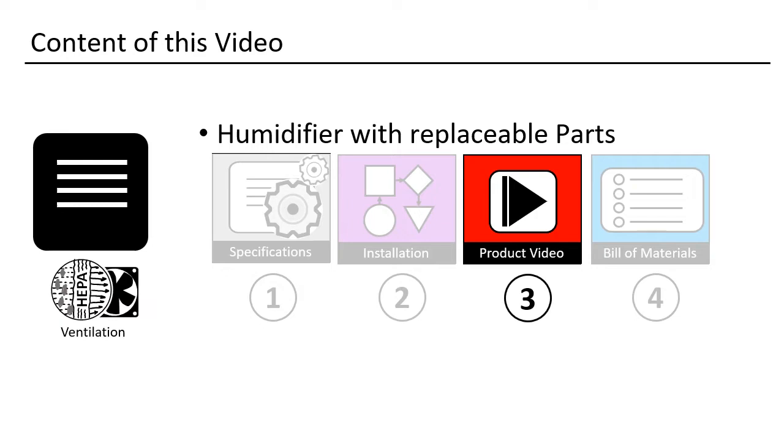Now I will show you important details of the humidifier system in a video: first, application; second, assembly details; third, decalcification.